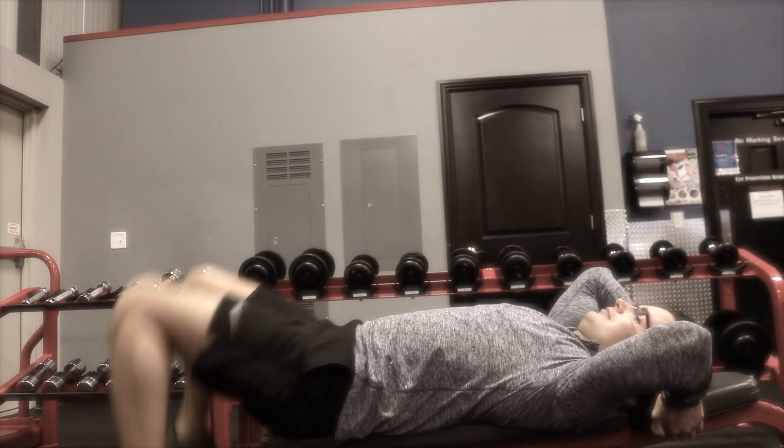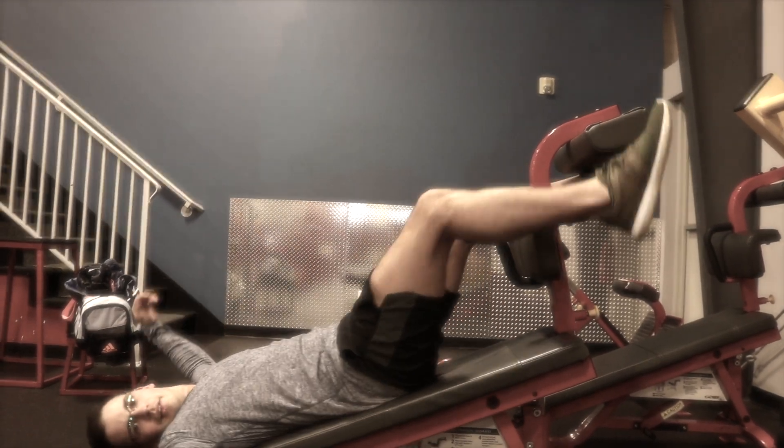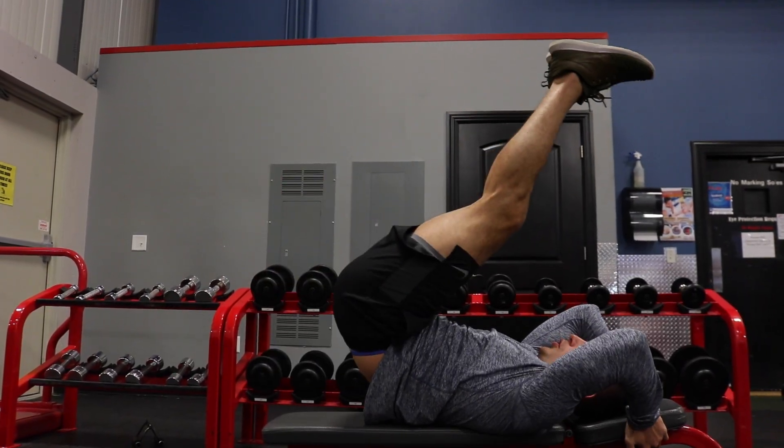Are you sick and tired of working your abs day in and day out and seeing no to little results? Are you desperate for a six-pack but just can't seem to get it? Well, with this video you're gonna learn how to actually work your abs correctly.